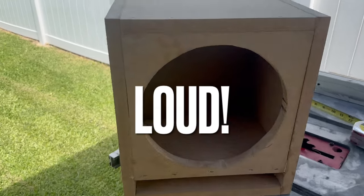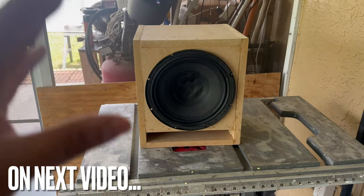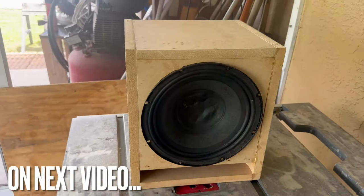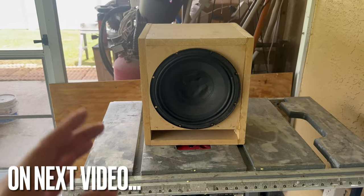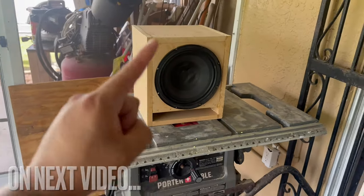Honestly, I didn't think this thing was going to be loud. Definitely stay tuned for tomorrow's video because we are going to test this guy out and see what it sounds like. Hopefully that thing is really, really talking and getting really deep. I hope so, because this is the route we're going to go when we build our new stuff — every single speaker in that truck is going to be ported, even the door panels.